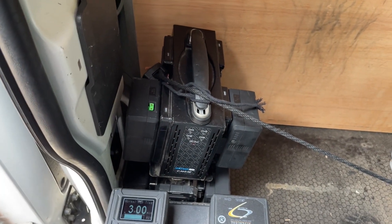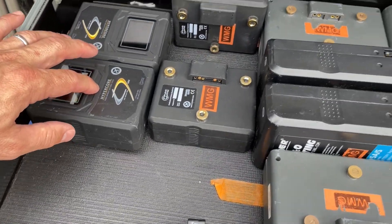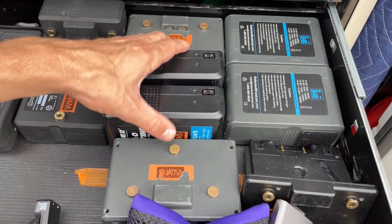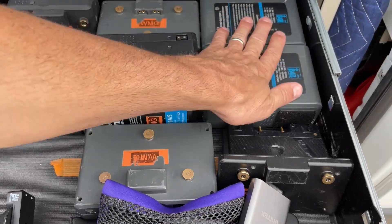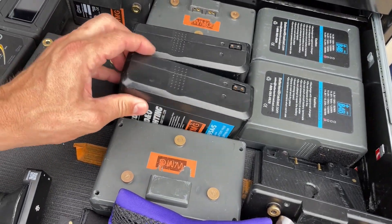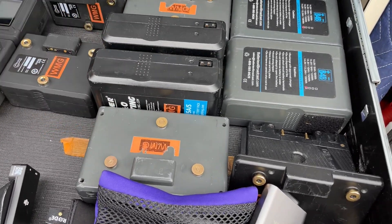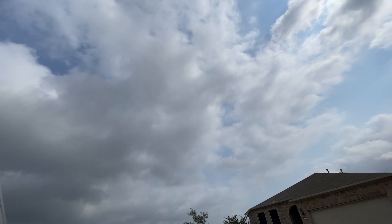I carry twelve HyperCores, and then these are all old batteries. I'm getting down to about four of the Comb Air batteries — I had a lot of them, maybe twelve or fourteen, and they've all died. I've been losing them over the last four or five days.